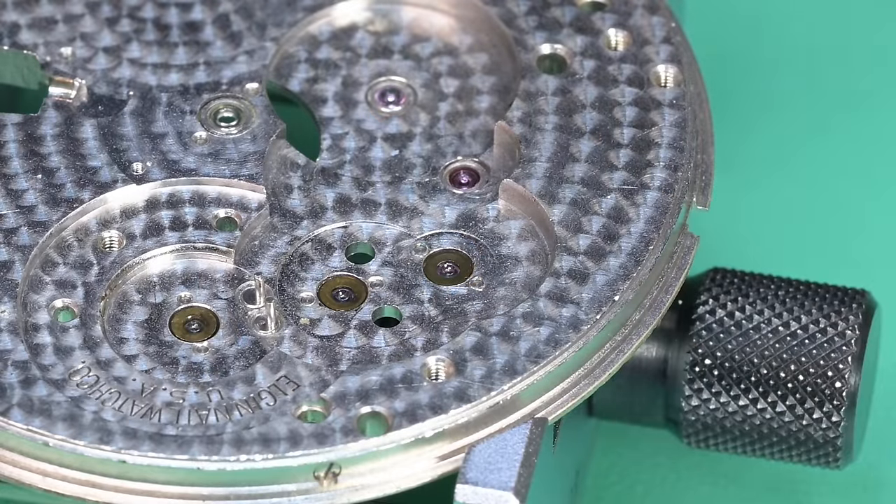Ladies and gentlemen, this is honest to goodness — this is 30 minutes after I finished oiling it. I wanted to put it on the time grapher just to see what the readings looked like. It was so cool, so special, and so good that I immediately got the camera back out. And take a look at that beat error — 0.0! We nailed it. All the pre-adjustments we got lucky — I was hoping it would be close but we got really lucky. Crown up and crown down, everything's staying pretty consistent — a little amplitude drop is to be expected, but that's just fantastic. I'm extremely pleased with the results.